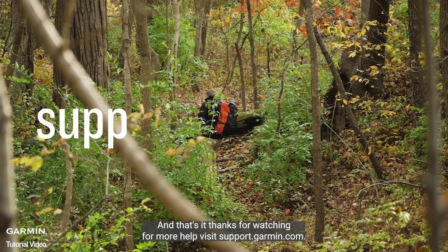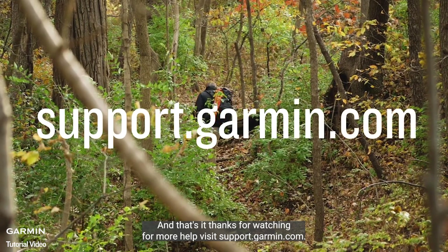And that's it, thanks for watching. For more help, please visit support.garmin.com.